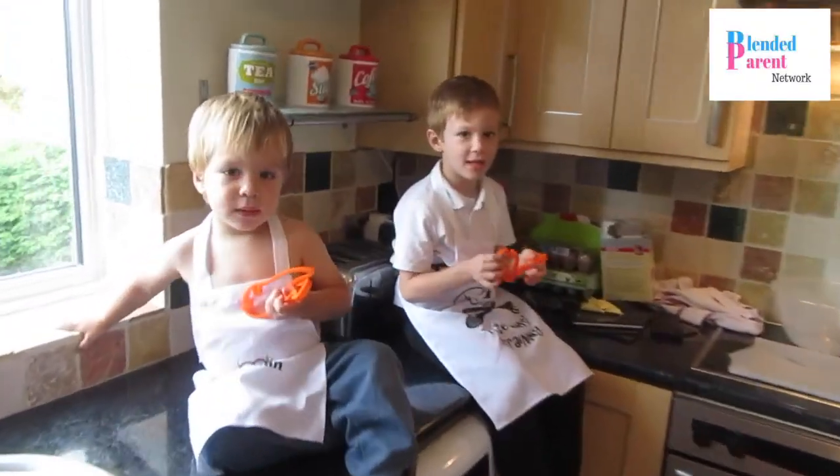I don't think these are going to stay very clean. Let the baking commence!